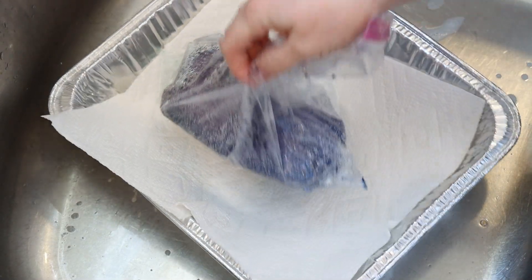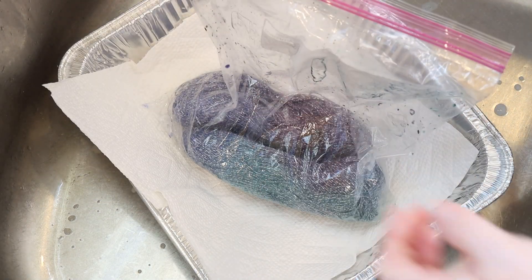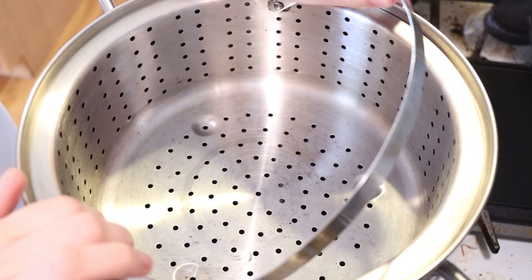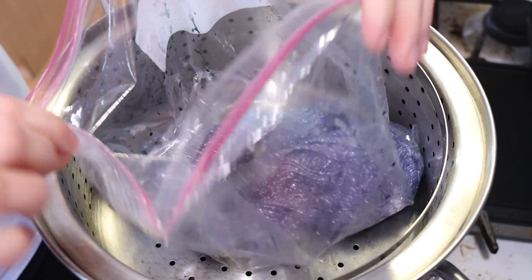It's the next day and the bag is looking a little steamy. Look at those colors — it looks so peacock. If I squeeze it now, there is a little bit of color in the water, but the water is mostly clear. We can steam set it directly in the bag; I don't need to take it out yet. So let's go over to the steamer basket. In my 12-quart pot I have an inch and a half of water that I'm heating up with the steamer insert, and I'm going to bring over our yarn but open the bag while I steam set it.